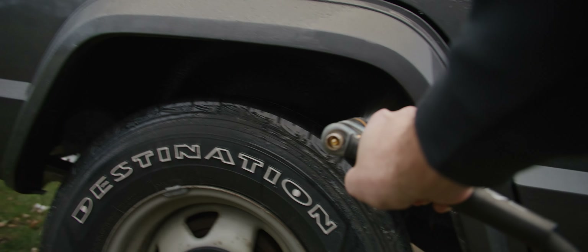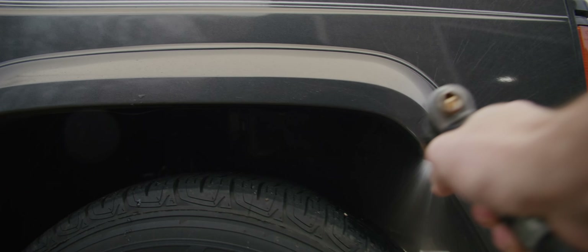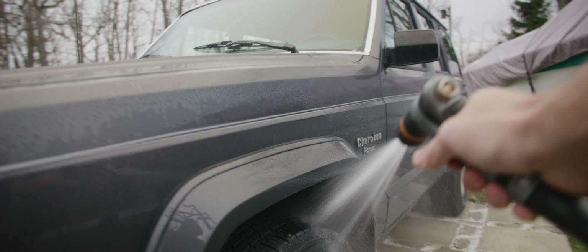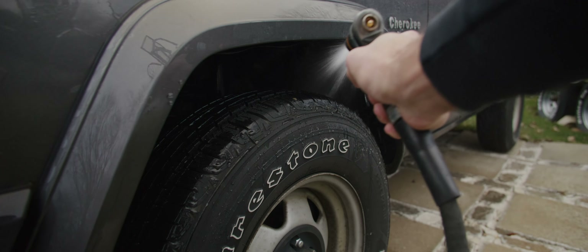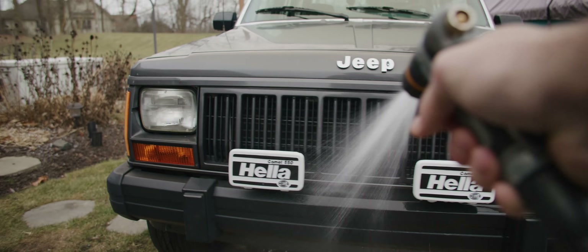I used to use little portable water hoses and that worked okay, but it's nice having the full pressure of your actual hose to the house. But if the salt's really caked on, you could use Salt Gone — I've used that before, stuff works great.